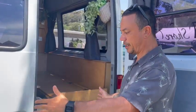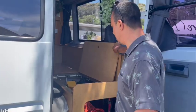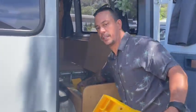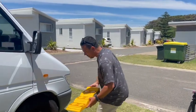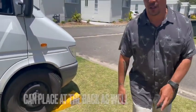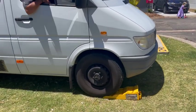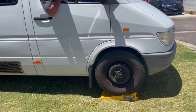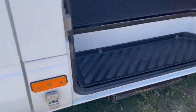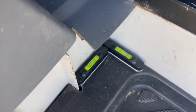If your van is parked and is not level, there are two ramps under the interior seat. You place a ramp in front of the wheel and then roll over it. The van is leveled using the two spirit levels here on the main entrance at the sliding door.